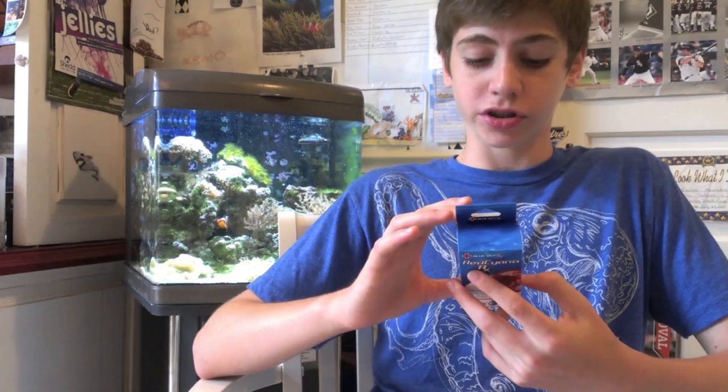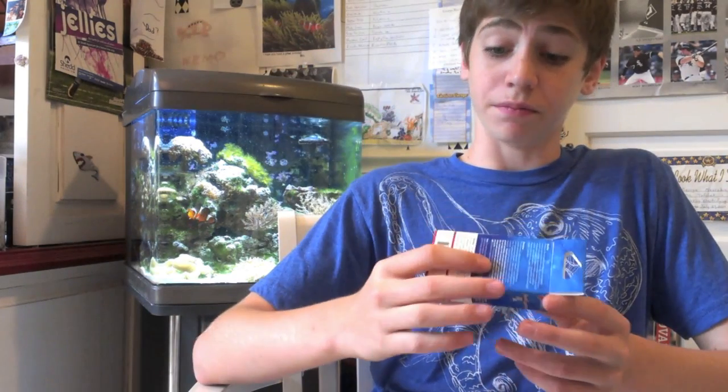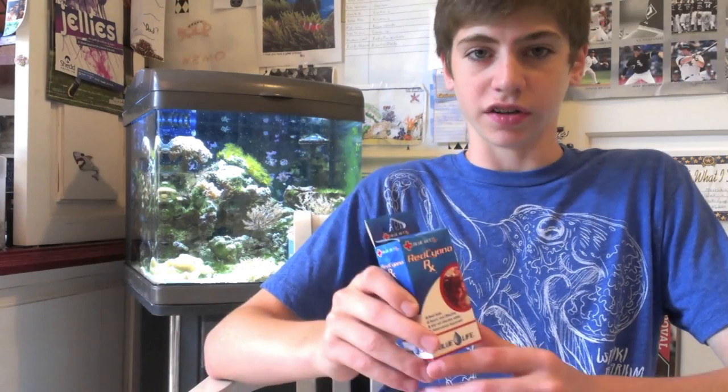The instructions are very clear. It can be a little bit pricey — this one was 18 bucks — but it does get the job done for sure. One major aspect of this product is when you use this, you need to turn off your protein skimmer or it will just go crazy out of control.